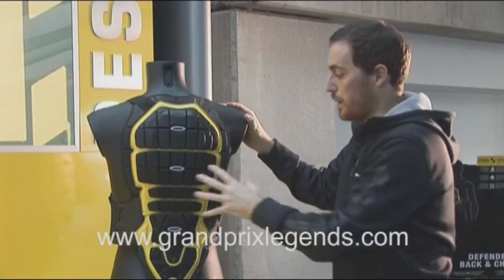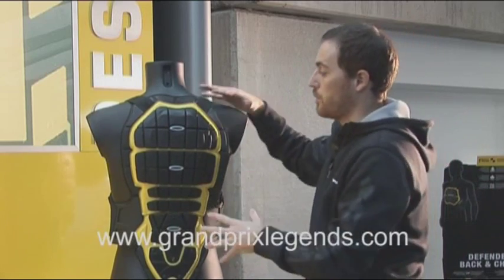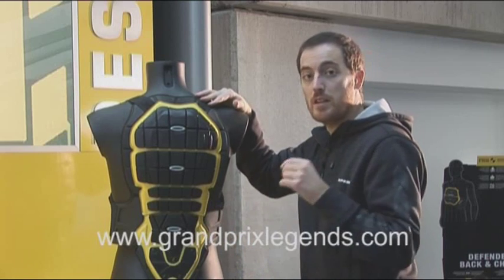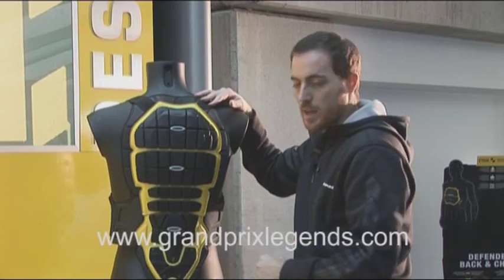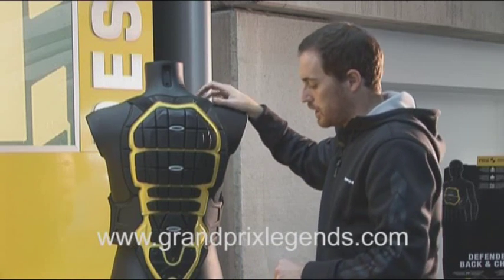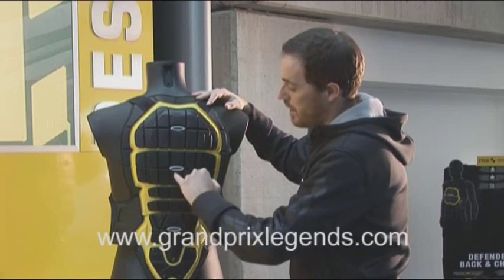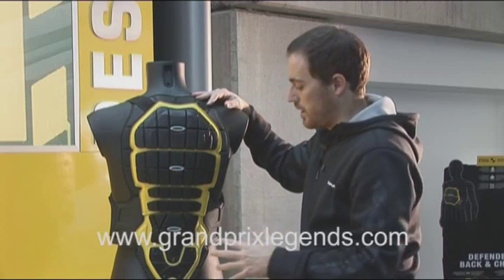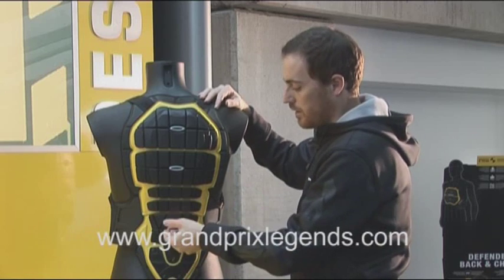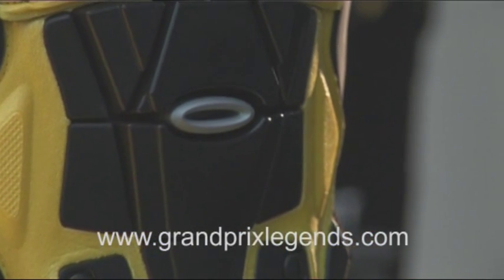Let's focus on the back part for a second. This comes right from our classic back Warrior protector, which is a Level C2 shock absorbing rating — top of the range right now — and also comes with several air vents that are very useful to let warm air flow from the inside to the outside of the protector.